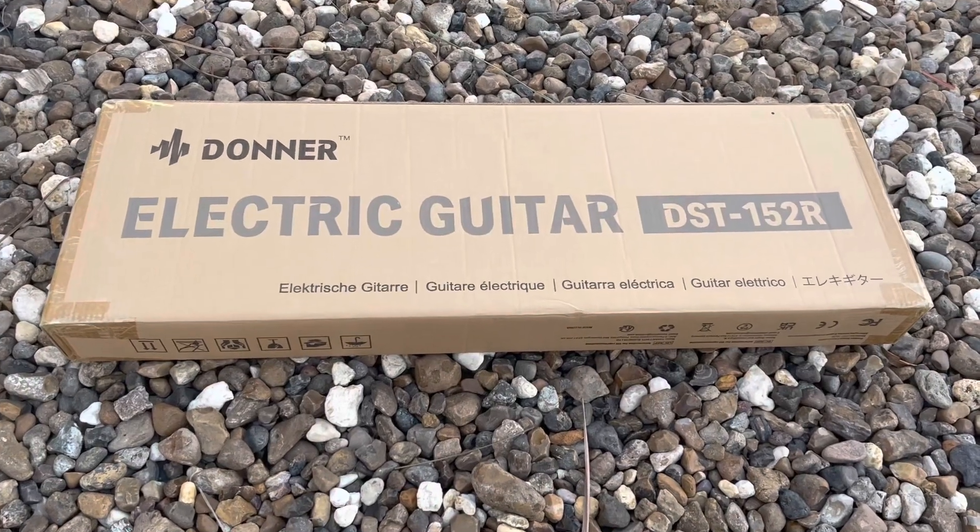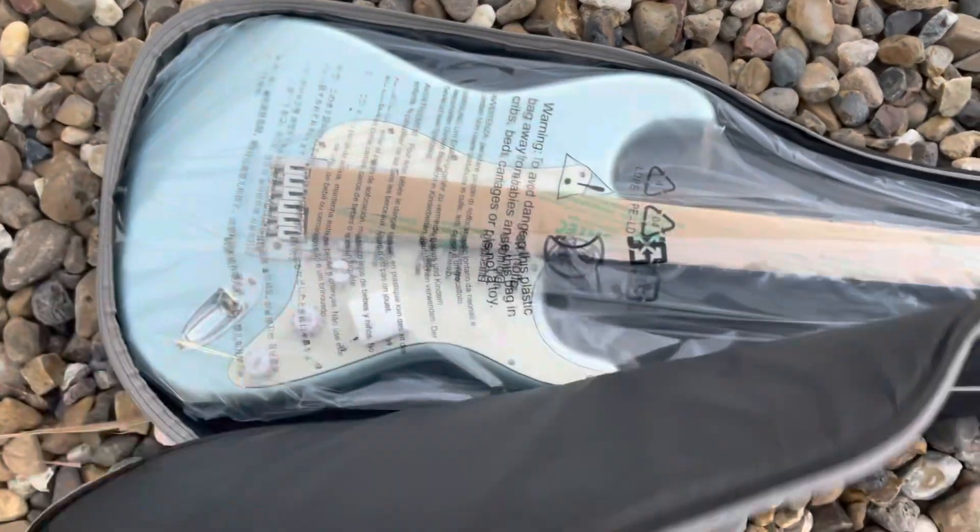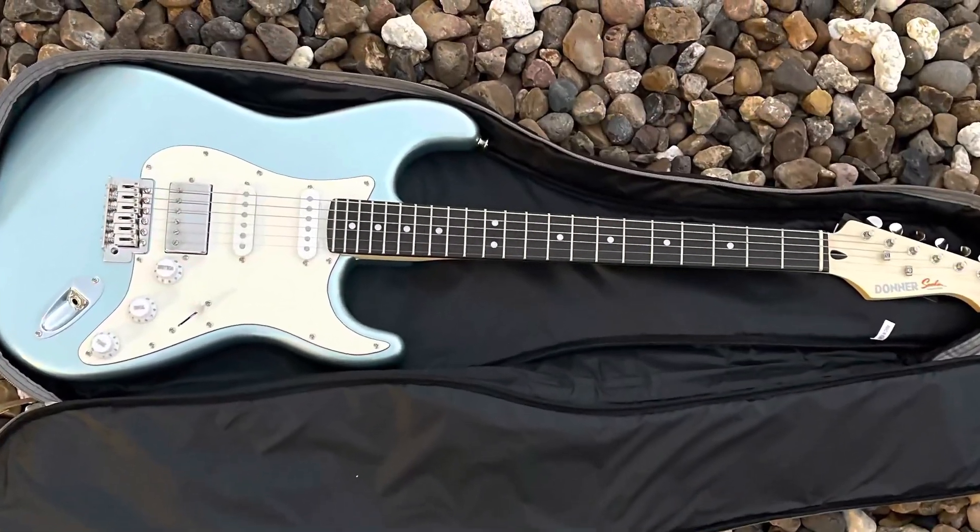Today, we're going to talk about the DST-152R. This guitar comes with everything you need to start playing immediately.